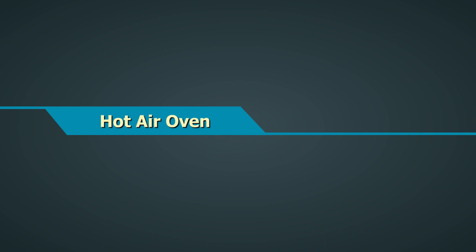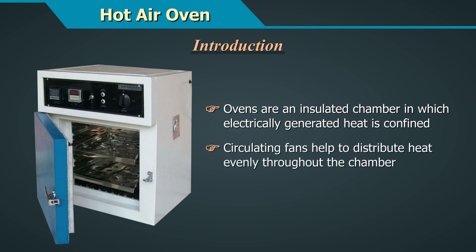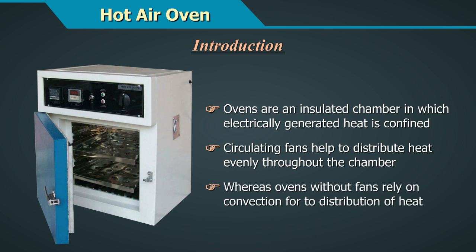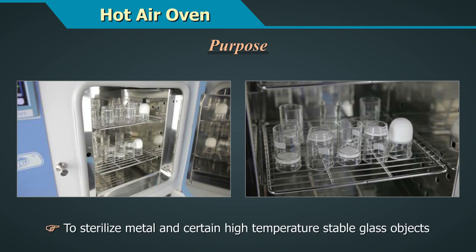Hot Air Ovens are an insulated chamber in which electrically generated heat is confined. Fancy fans help to distribute heat evenly throughout the chamber, whereas ovens without fans rely on convection for heat distribution. They are used to dry glassware and to sterilize metal and certain high temperature stable glass objects.